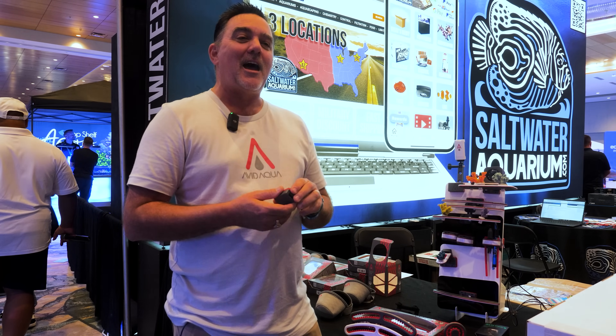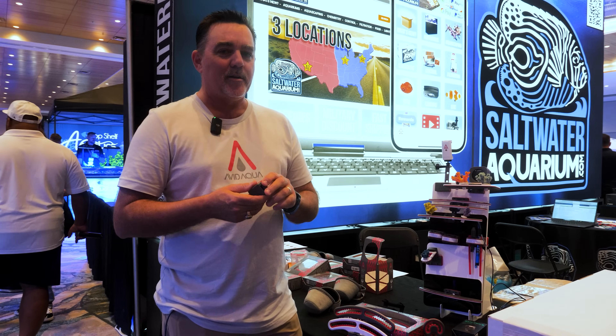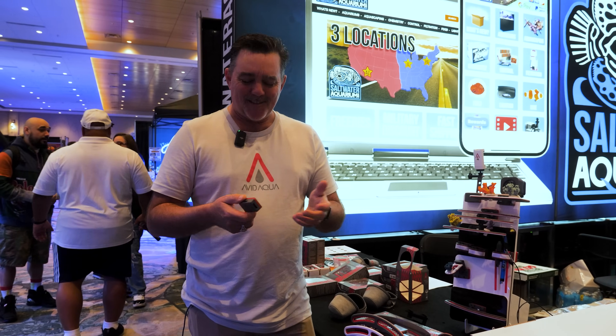So the most common thing that happens with magnets in your aquarium is they split, water gets in, salt water gets into the neodymium magnet, has bad stuff in it, and then it can kill your corals and fish. Have you seen that happen before? Happens all the time.